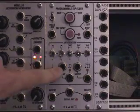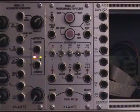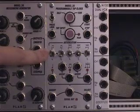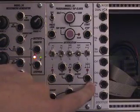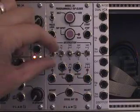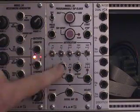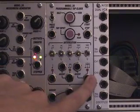In addition to that, there's accent outputs for the eighth notes and eighth note triplets. The articulation switches here control whether or not you hear the eighth note or the eighth note triplets, or whether or not there's pulses coming out the accent outputs. So if all the switches are in the center, there's no accents and you hear every eighth note and every eighth note triplet.